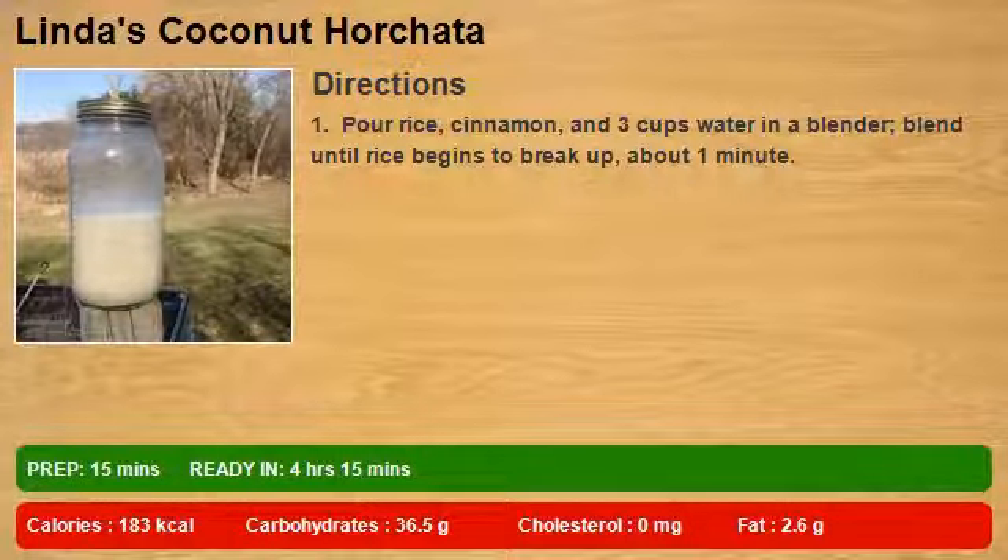Pour rice, cinnamon, and 3 cups water in a blender. Blend until rice begins to break up, about 1 minute.